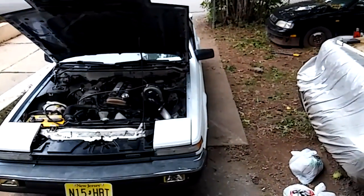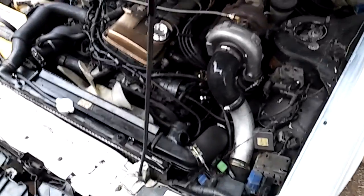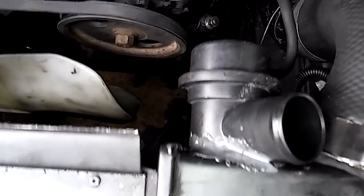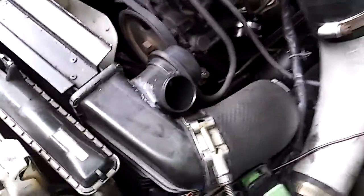I also JB welded a blow-off valve — that 4G63 clip. I didn't pick it up yet, they still have it for me at the yard, they're just going to keep it there because I don't have a truck. But yeah, I JB welded the 4G63 stock blow-off valve. Look at that — it's dope.